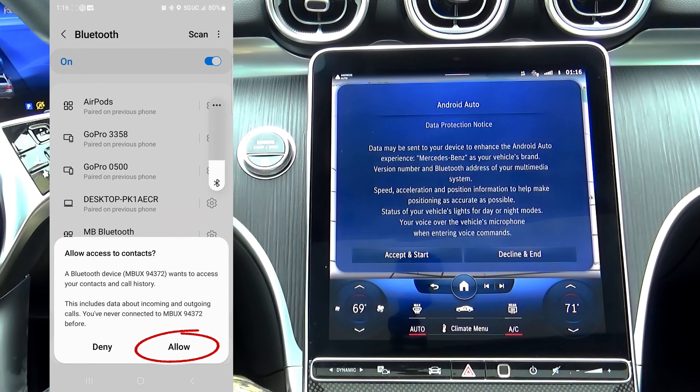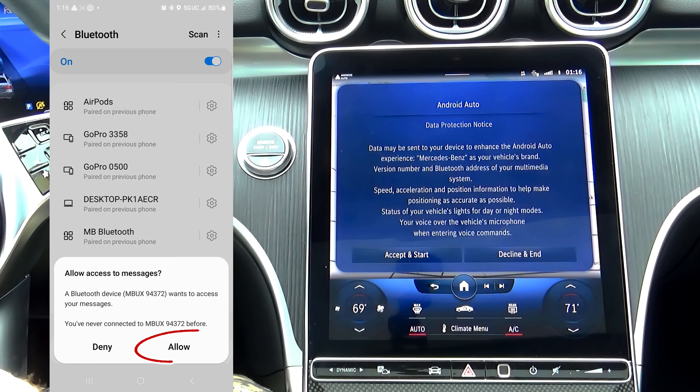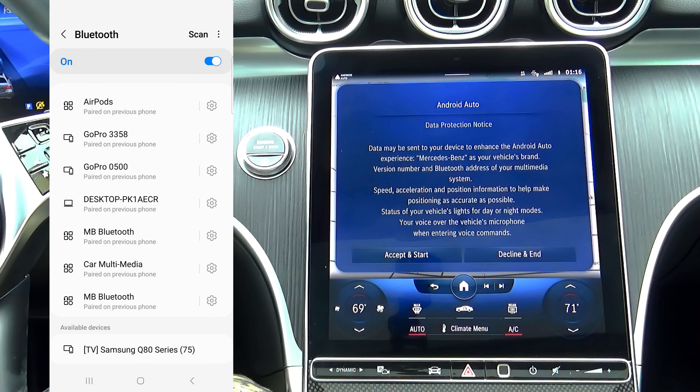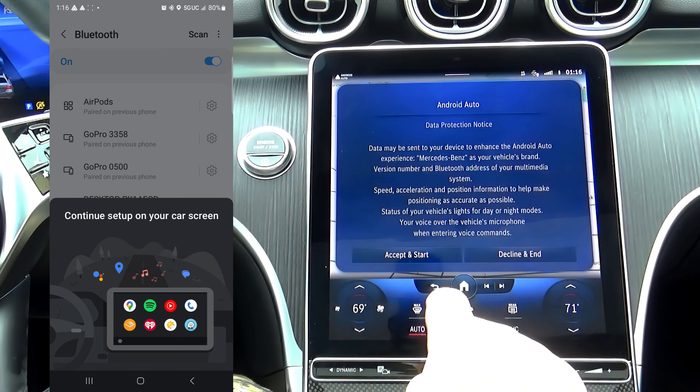You must allow this app to have access to your cell phone contacts and access to messages. Once you see the message to continue on your car screen, click accept and start.